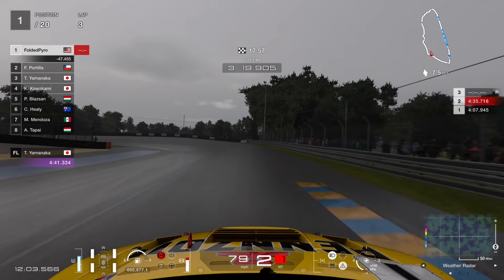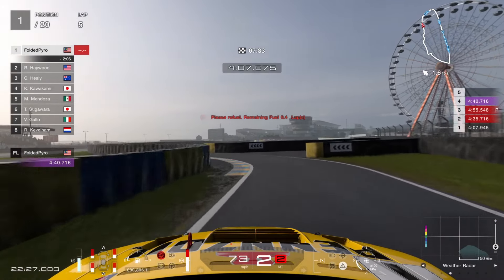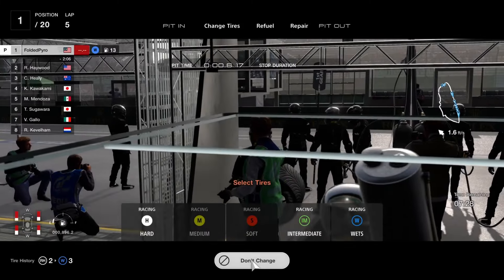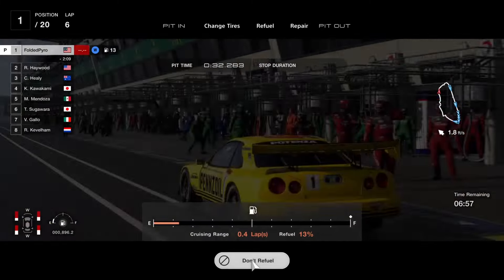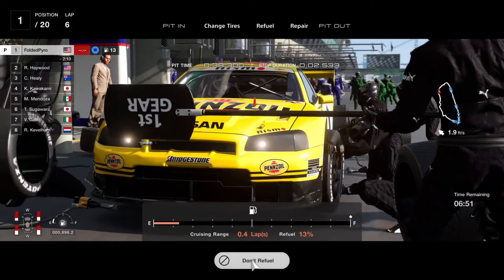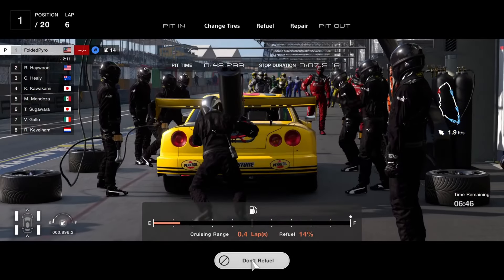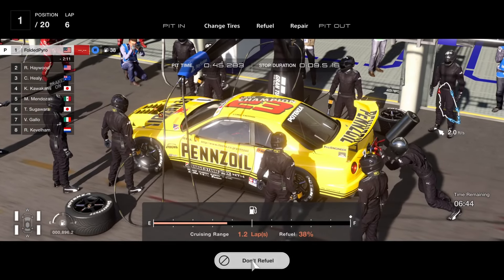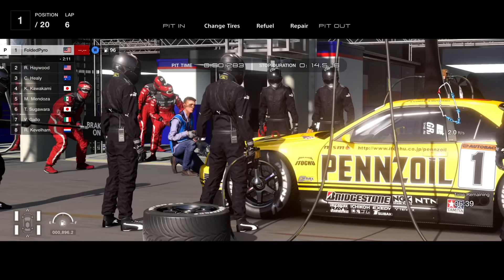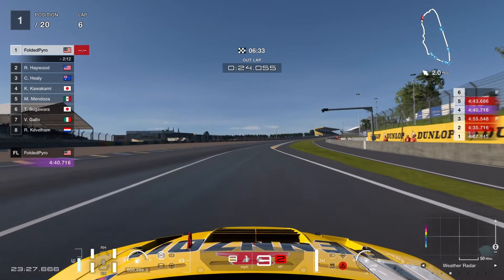At the end of lap number five I had to pit to refuel — ignore the bad pit lane entry and spinning out right before. As you can see, the fuel was running quite low. Also, the track had stopped raining and was dry enough for me to run racing hard tires comfortably — still a bit wet here and there, but manageable. So I swapped back to racing hard tires and refueled the car.